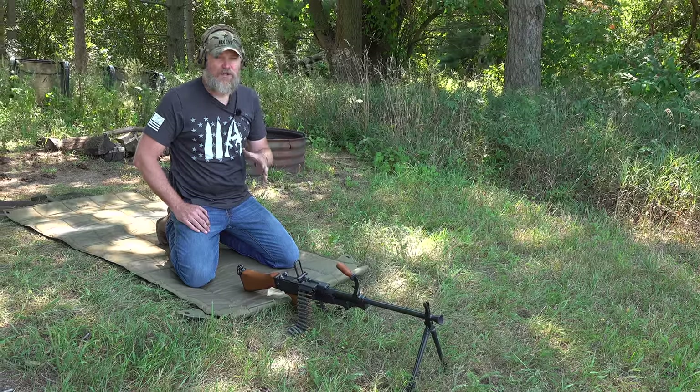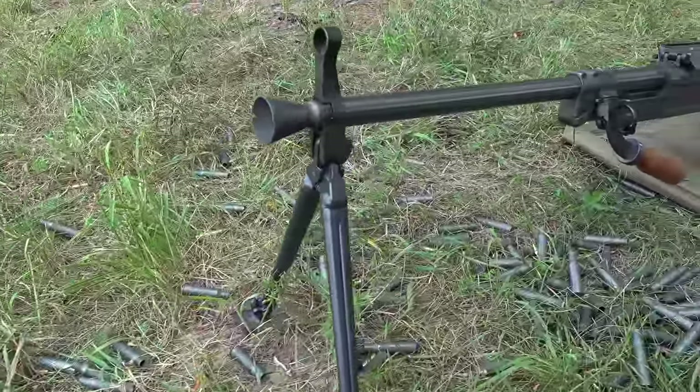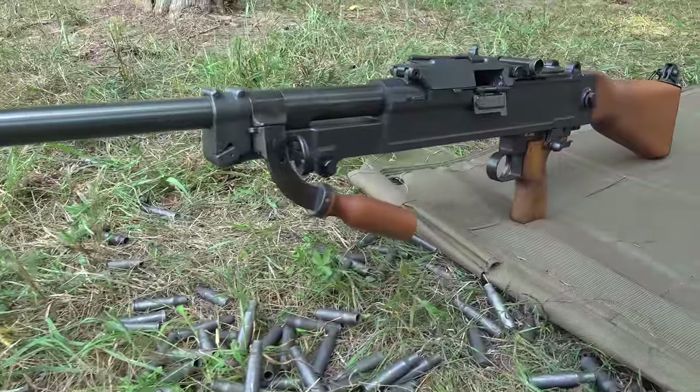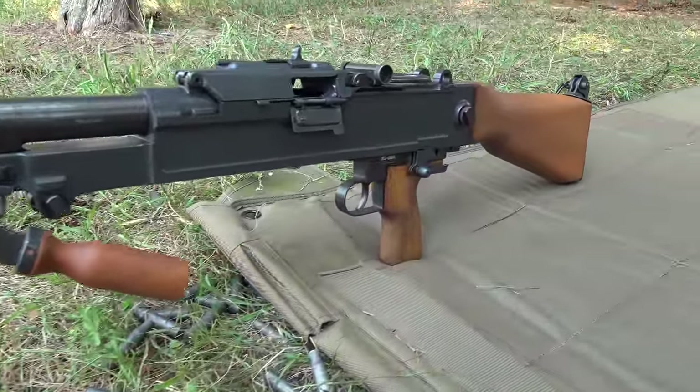The gun continues on in service within the Czech Republic, but when they joined NATO in 1999, they converted them from 7.62x54R — which this gun is chambered in — to .308 or 7.62x51.